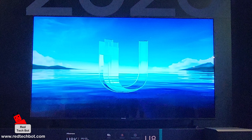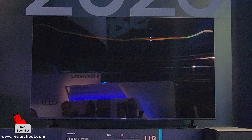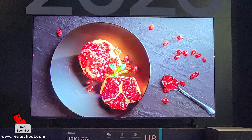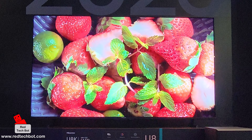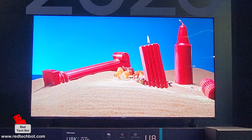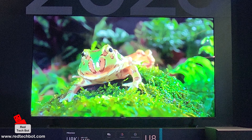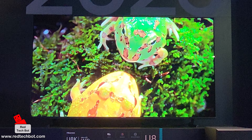When it comes to the processor and operating system, we have the Hi-View 4K engine responsible for the great 4K imagery. The system-on-chip, or SoC, which integrates the CPU, GPU, memory, and other components, is the MediaTek MT9618. The GPU is the ARM Mali-G52 chipset, and the OS is Google TV, giving you access to the Google Play Store as well.